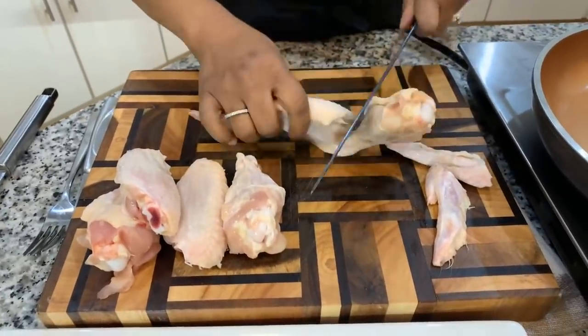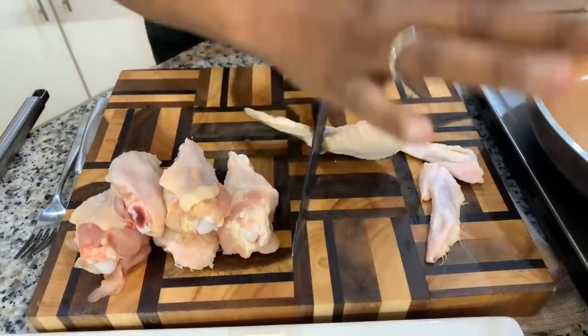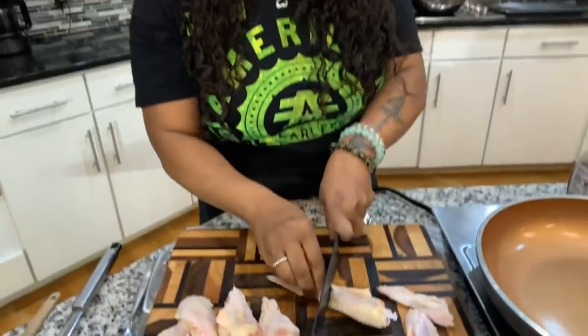I hope you all are having an amazing day today. Let me know when is the last time you had some good old hot wings. There's nothing like making them at home because you can cook the chicken exactly how you want it — not soggy, but nice and crispy, hot, juicy, and well done. You don't have to worry about telling anyone how you want it cooked. When you cook it yourself at home, you know everything was cooked in a clean kitchen and you have a better peace of mind.